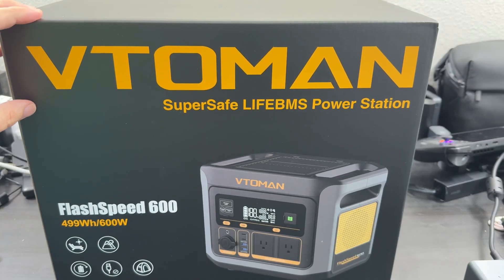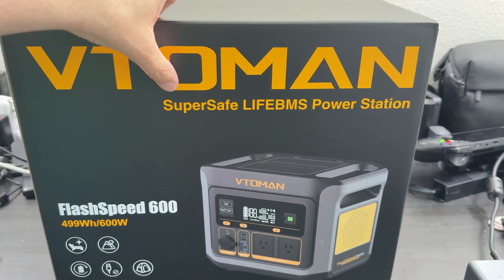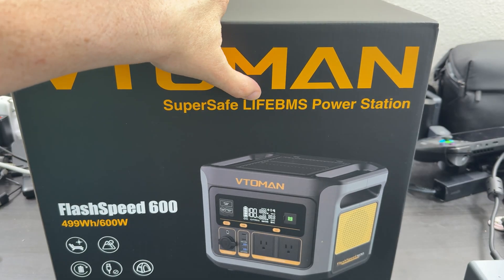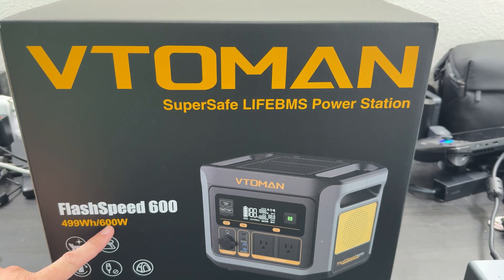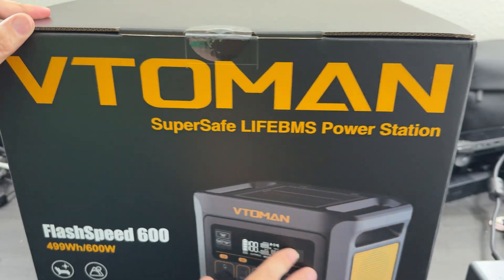First look at the box — we see VTOMON Super Safe Life VMS Power Station Flash Speed 600. This is 499 watt-hours, which is pretty good for a small unit. 500 watt-hours will keep things going for quite a while. And then 600 watts output, which is very nice because I have power stations that only do 300 watts, but I constantly have things that require 350, 400, even 500 watts. This can handle up to 600.